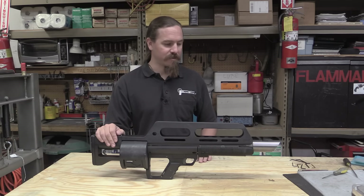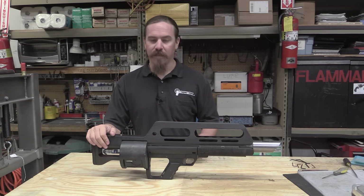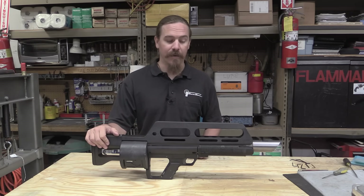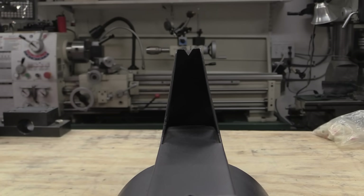He came back to the States, started tinkering, took out some patents, and ended up building this — the Pancor Jackhammer, full-auto combat shotgun. He did submit it to military trials, and that's kind of where the whole project fell apart on him.